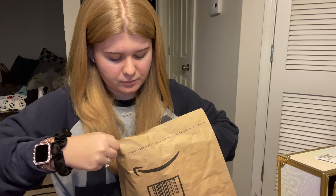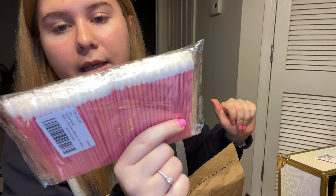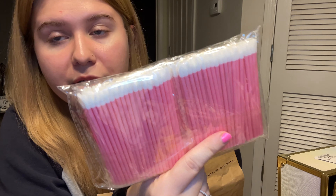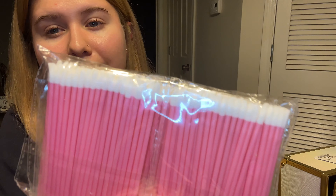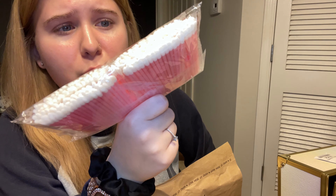Another package — I got some applicators. I use these to prime the lashes. They look like this, super cute, and it was like six dollars for 200, so pretty good deal.